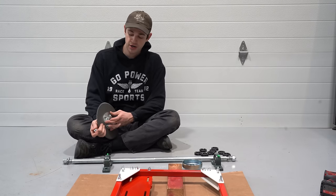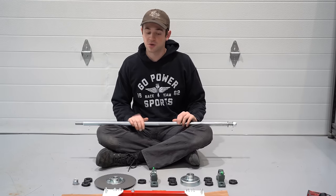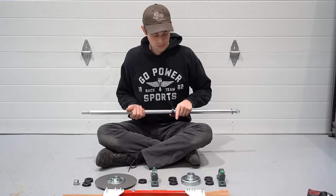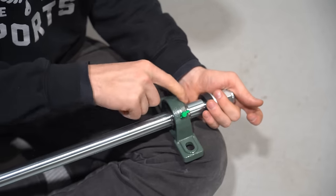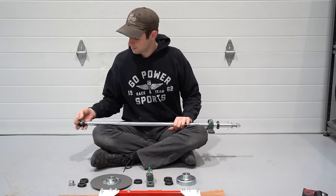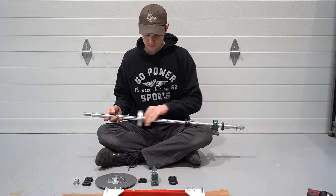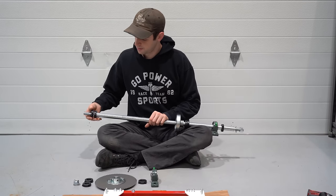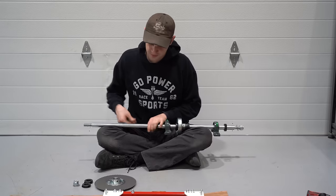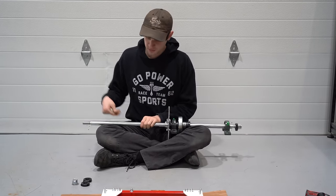Now we'll assemble our axle. First, we'll bolt our sprocket to our sprocket hub — just hand tight for now. We'll assemble our axle as a unit, then bolt our pillow blocks to the frame. We have nine lock collars, two pillow blocks, and our brake and sprocket. Start with one lock collar, then one pillow block with the set screws facing towards the outside of the cart — these come pre-greased but make sure your grease fitting is tight. Add two more lock collars, then the brake with the open side facing to the right. Two more lock collars, another pillow block, another lock collar, then the sprocket with the hub facing right, and finally three more lock collars — two for the sprocket and one for the wheel.